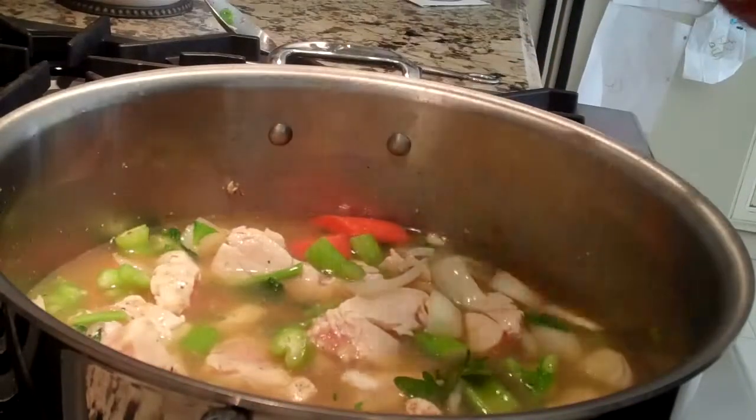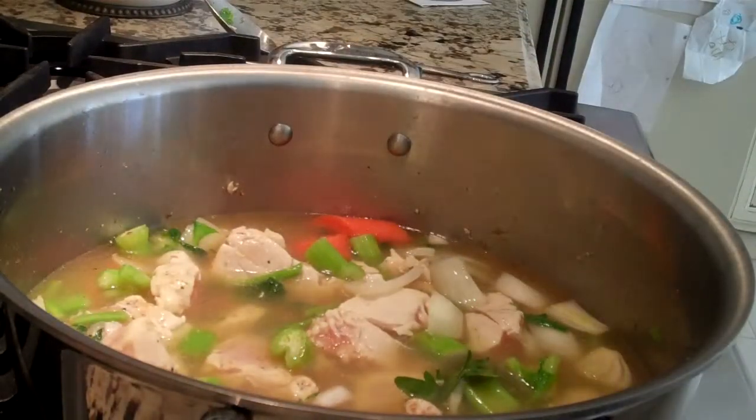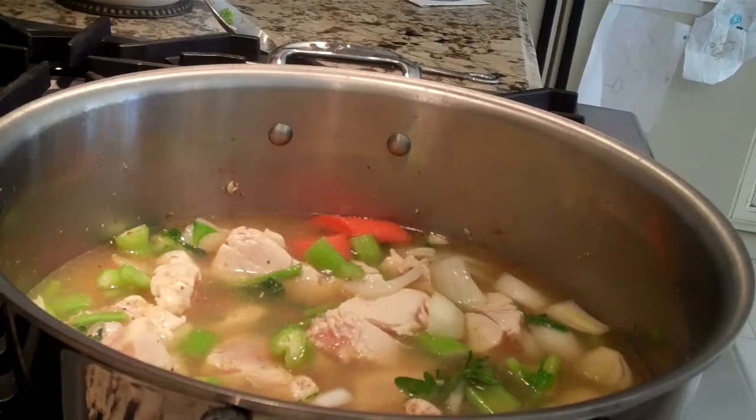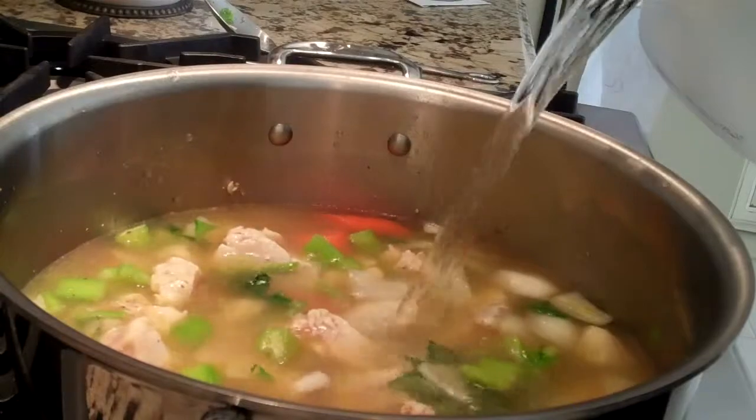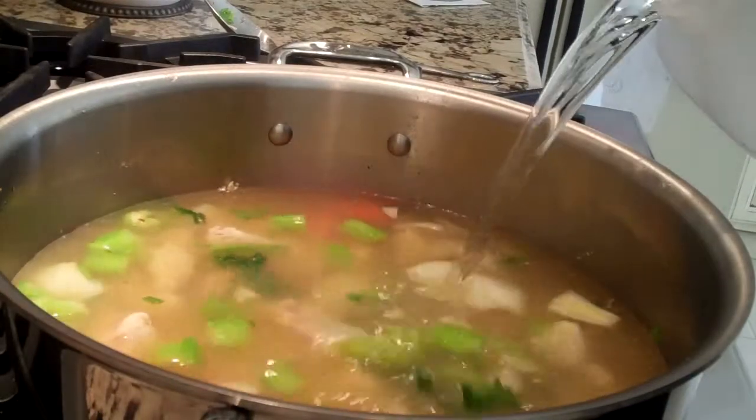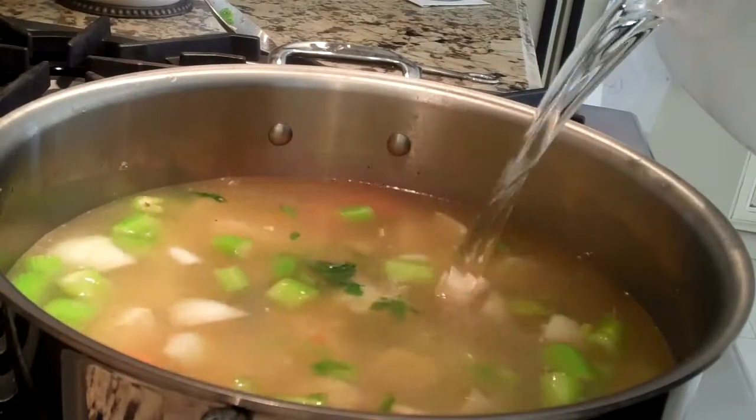And now I'm going to add some water — about two cups, maybe closer to three cups of water.